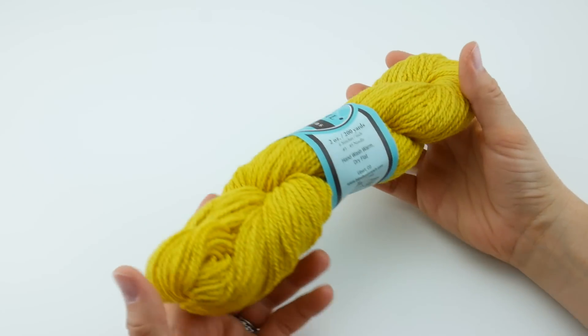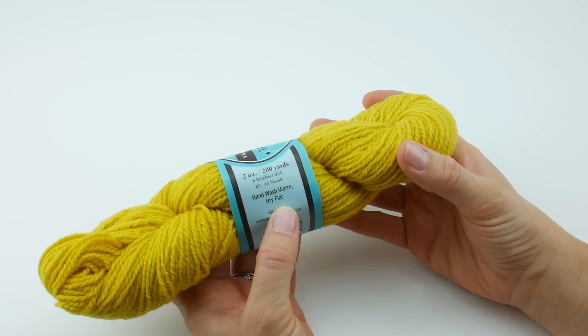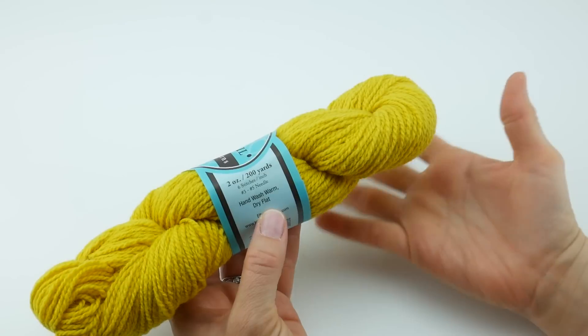If we look at the back of the yarn label, they do recommend hand wash warm and dry flat to take care of your finished piece.